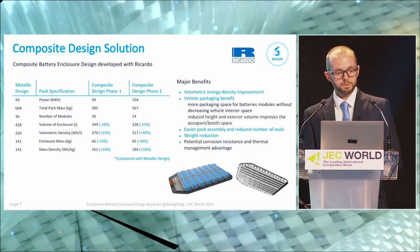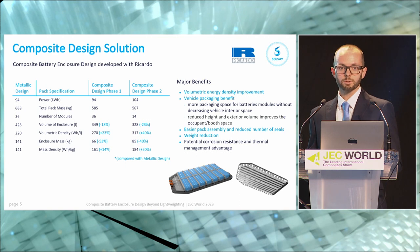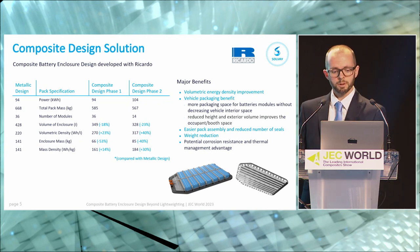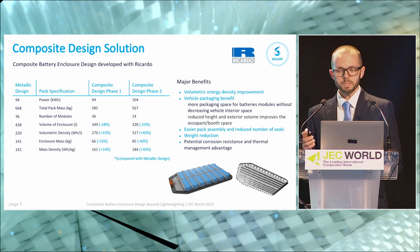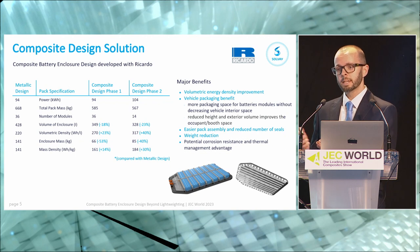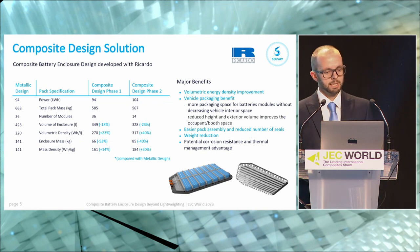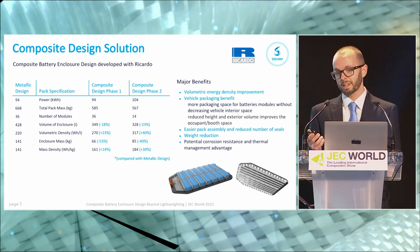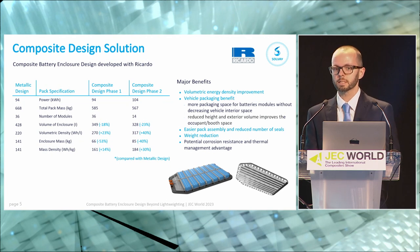Between the metallic pack and the first phase, the power output and modules haven't changed: 36 modules, 94 kilowatt hours — fairly standard for an EF segment vehicle. What we've managed to do with the second phase, by going to a larger module form factor, is increase that power output to 104 kilowatts — over 10% increase in power for the same exterior space. Some of that comes from moving to a larger module form factor, but as I stated before, using current steel sections you can't package this much battery into this kind of space.